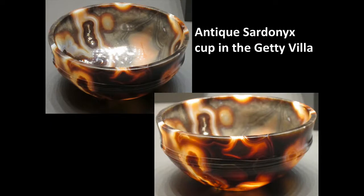One of the things we can do when we start to analyze materials is look at comparable examples. Here I'm showing you an antique sardonyx cup in the Getty Villa. It and objects in a number of other museums are evidence that sardonyx was particularly favored for drinking vessels in the antique period.